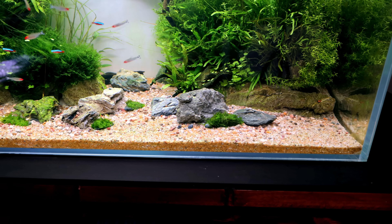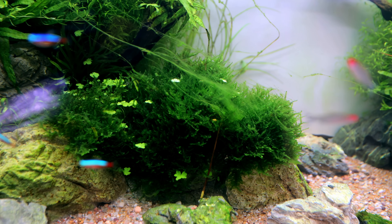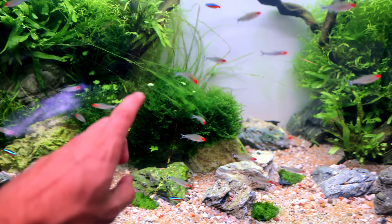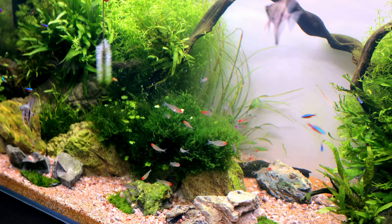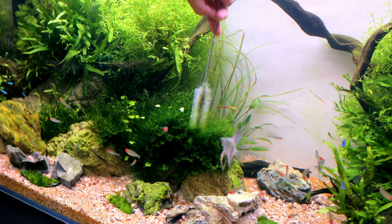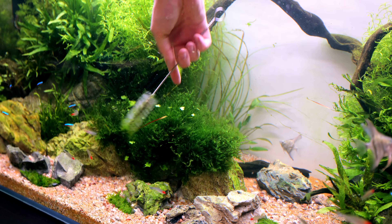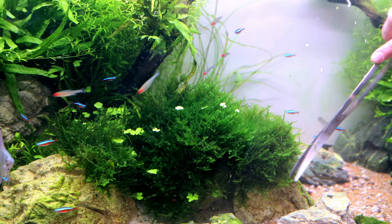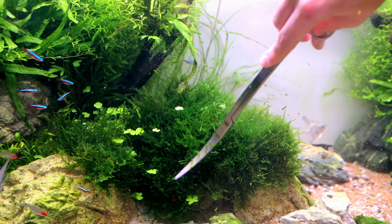The angelfish tank right behind me is another one that needs some work. There's a little bit of thread algae, not too much, and the moss needs cutting as well. I've made some improvements on this tank - filled in the whole middle section because it was completely bare and I wasn't seeing any fish in it. I'm noticing this moss has pretty much the only algae in the whole tank and I have no idea why it's growing there, but I want it gone. Just like before, get in there with that brush - twirl, twirl, twirl. And that's it, actually done.